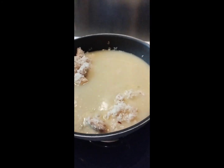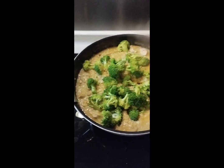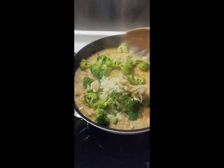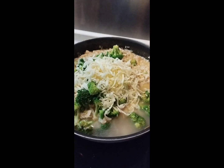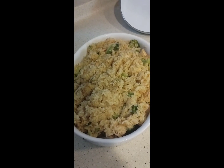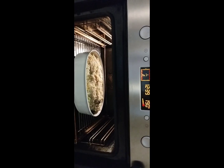Stir and simmer for five minutes, then add broccoli followed by cheese. Cook for a few more minutes, then transfer to a baking dish and bake for 15 minutes.